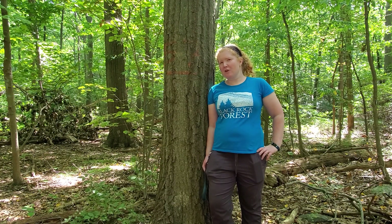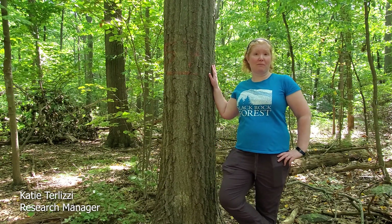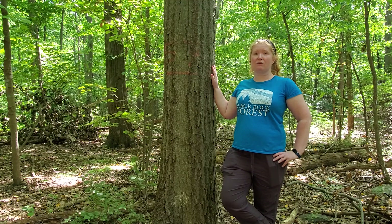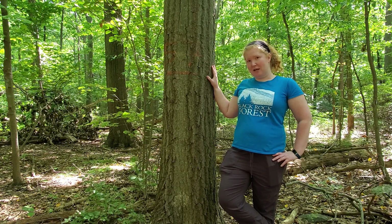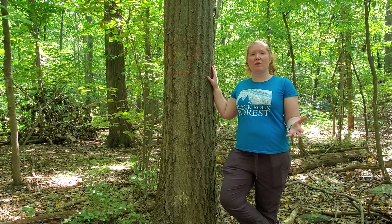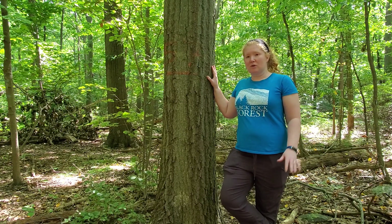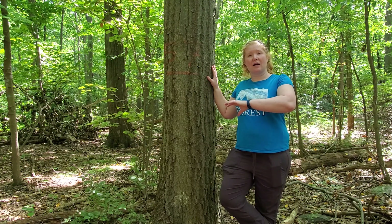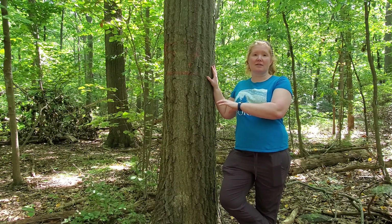I'm here in Black Rock Forest at what we call one of our long-term plots. These plots were established back in 1930 by Henry Tryon, the original forest manager here at Black Rock Forest. Tryon established these plots because he wanted to know how he could help trees grow better to produce them for forest wood products. So he established a bunch of plots throughout the forest and thinned some of them out by cutting different species that maybe weren't quite as valuable, and then leaving another stand as the control.